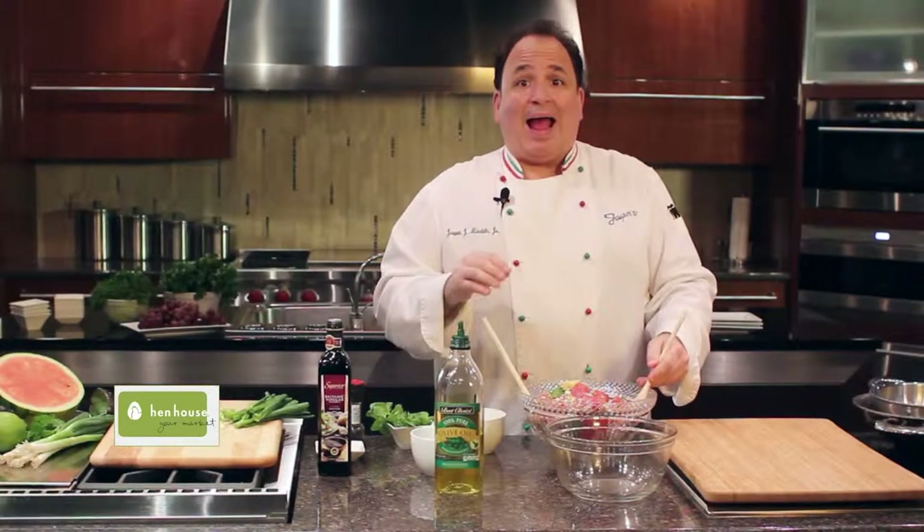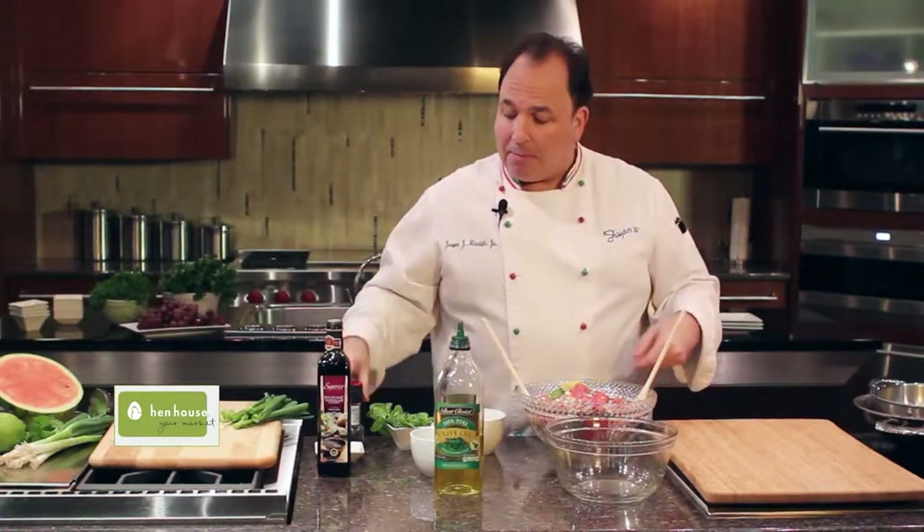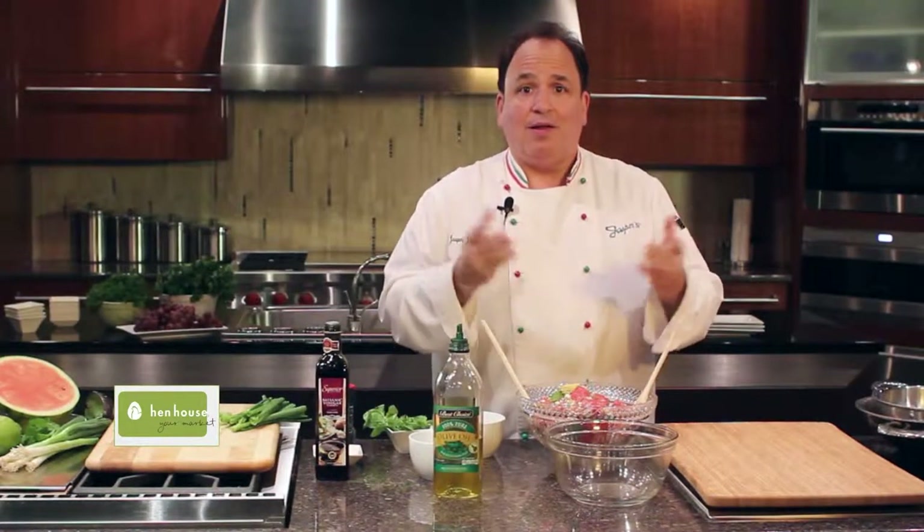When you're ready to serve, make sure it's nice and chilled. Add some more fresh mint on top, maybe a little more cracked pepper, and you may want to dress it with just a touch more balsamic and a little bit of olive oil. Jasper's Summertime Watermelon Salad — simple, delicious, and so refreshing for the summertime.